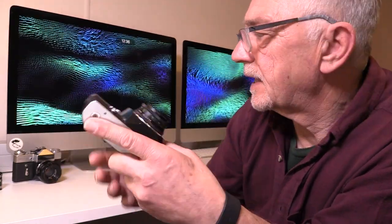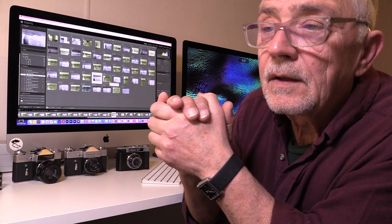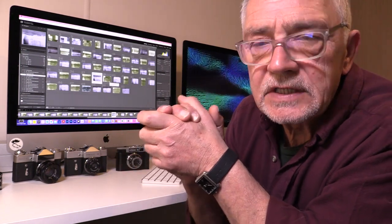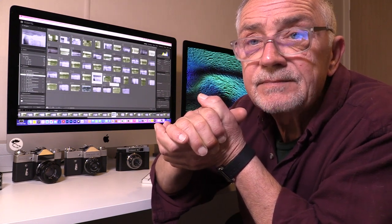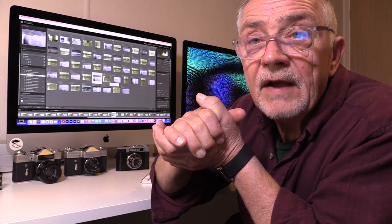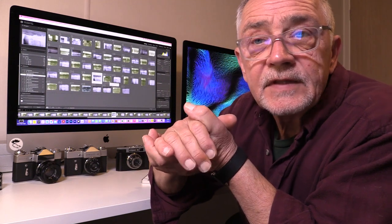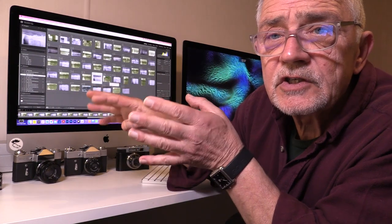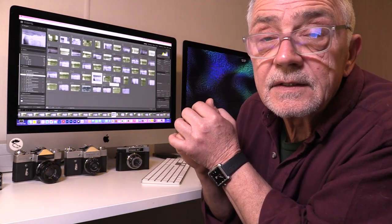I've taken my negatives and done a digital scan on them. When I say digital scan, I'm not using a traditional scanner — I'm actually digitizing them through my Nikon 850 digital camera, utilizing the 50 megapixel full frame sensor that's in there. I will do a video to show how I actually do that. It does allow me to go straight into digital editing. The next section of this video I'm going to go on screen and show you some of the results from the Cosmic and the Zenith E.